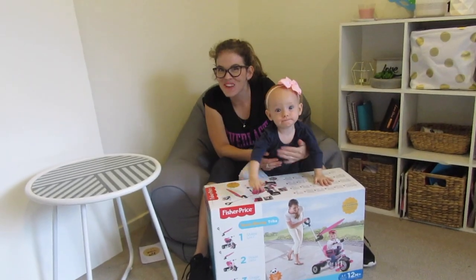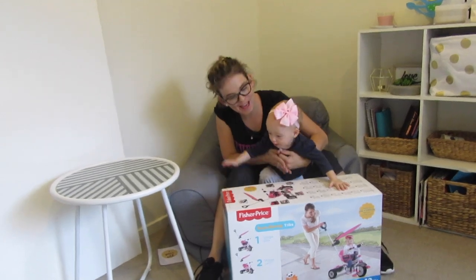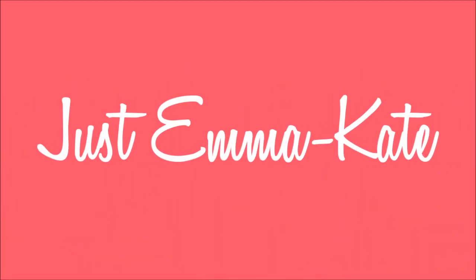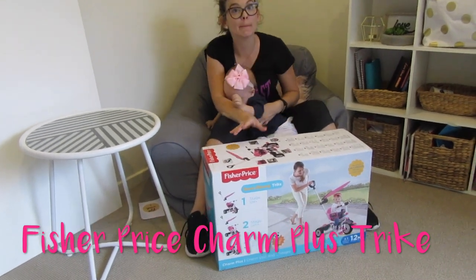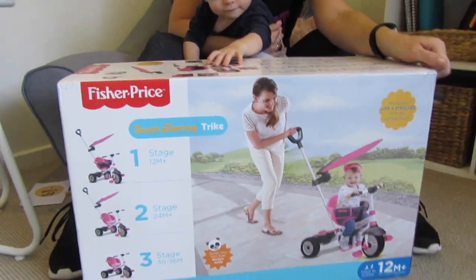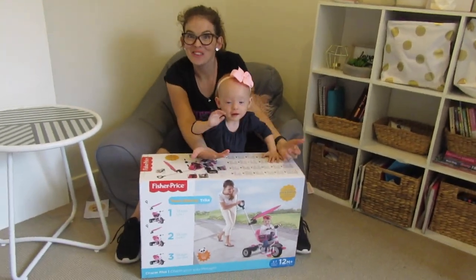Hi guys, welcome back to my channel. Today we have a product to unbox — we have just bought the Fisher-Price, it's called the Charm Plus Touch Steering Trike. All right, let's open it up.